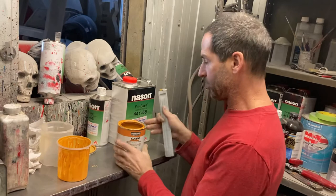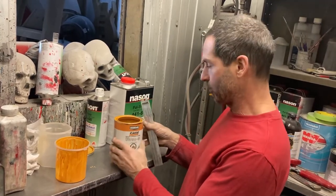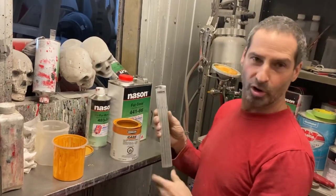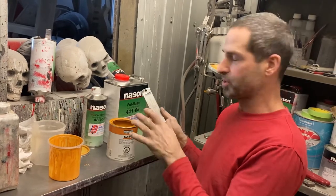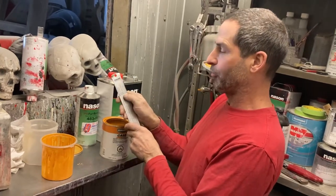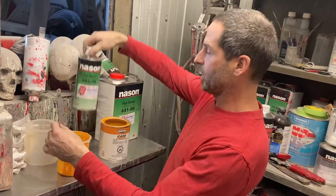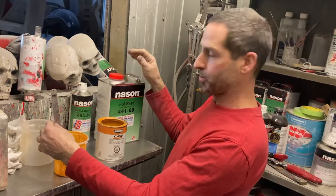So what I do when I paint with this kind of stuff — even trim paint and stuff — I mix it the same as I mix automotive paint. This is the Nason brand, which is DuPont or Axalta now. I use the same mixing as the Porta 1-2, so I use their paint with the automotive activator, the Nason, and the same reducer.